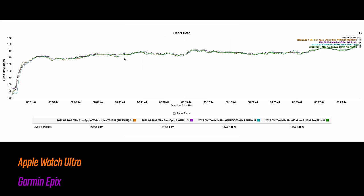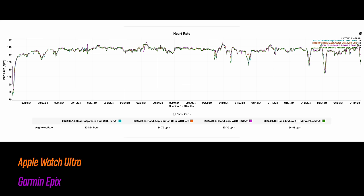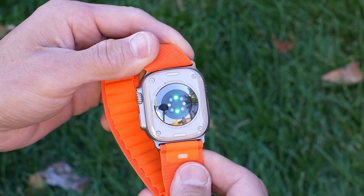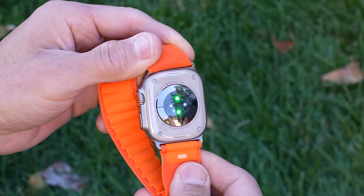When it comes to heart rate accuracy, both devices perform really well. On a run, we see nearly the exact same accuracy out of both — the Ultra had a little wobble at the beginning but no big deal. On an outdoor bike ride, the Epix had a few shaky moments but was still pretty good, while the Ultra had one moment when stopped where it read a little high. I'd trust either the Epix or the Ultra for heart rate accuracy, but if I had to give one a slight edge, it'd go to the Ultra.